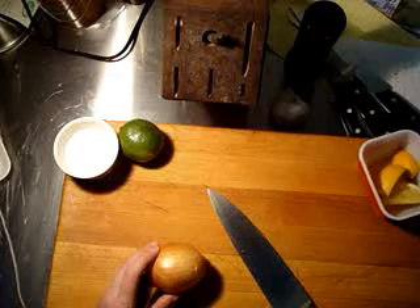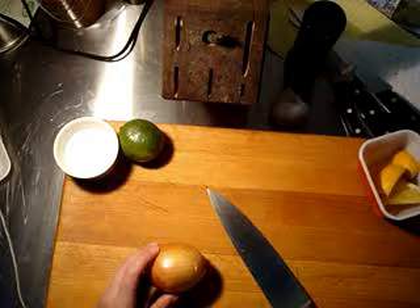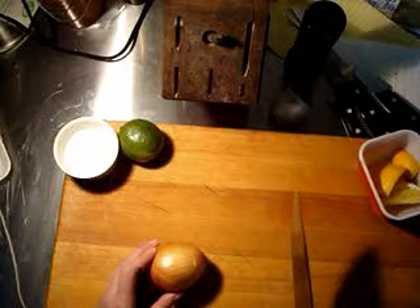There are a million ways you can do this, but this one I find most versatile. You end up with a shape of onion that you can use in just about every recipe.